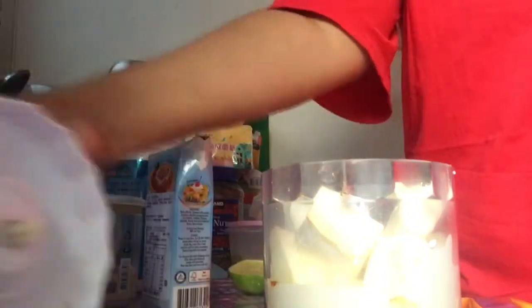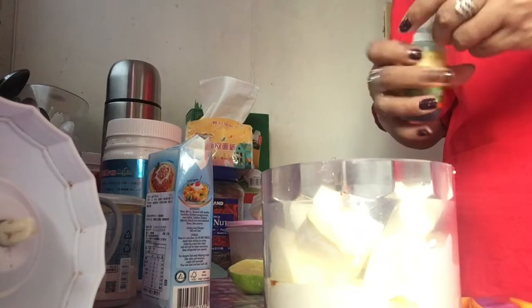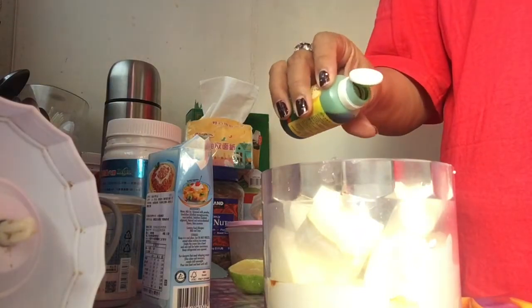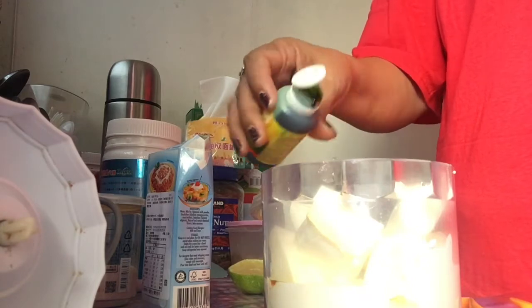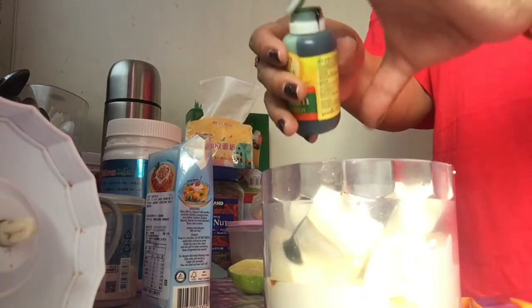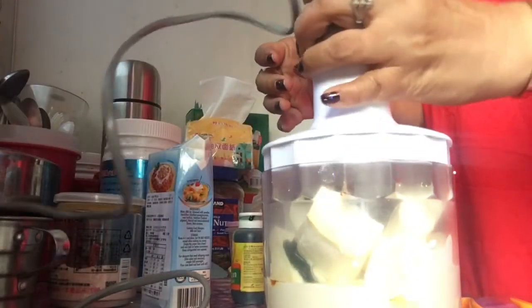And then ang ating buko pandan flavor — patakan natin guys. And then ipukod process lang natin sya guys.